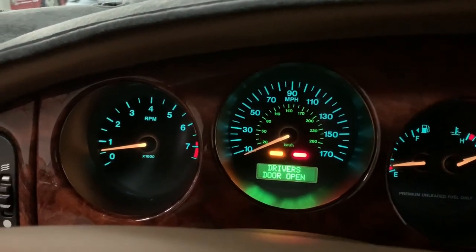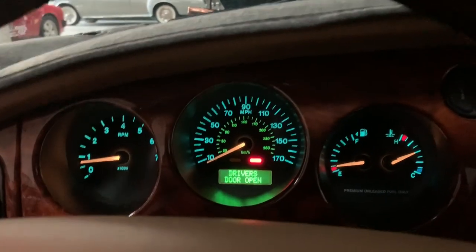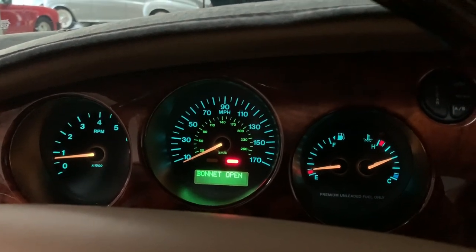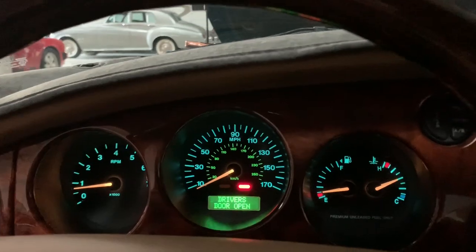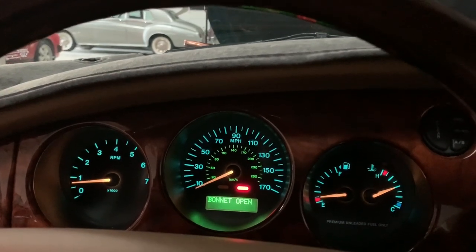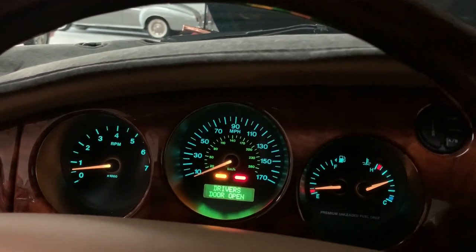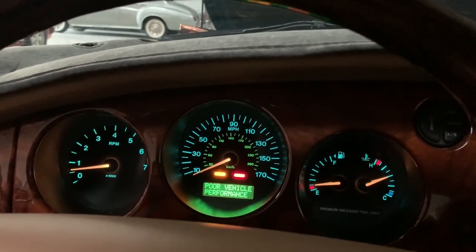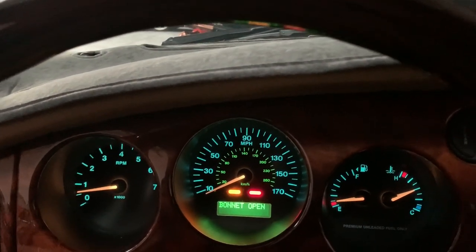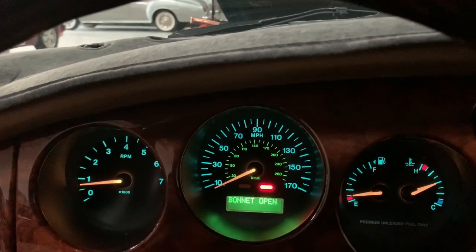It's been cycling back and forth like that. It's running perfectly fine. It's running like shit. It seems to cycle every minute or so. See? Back to fine again. Then the rough running.